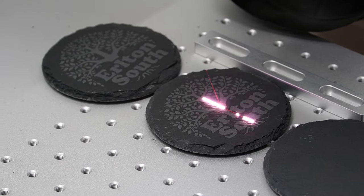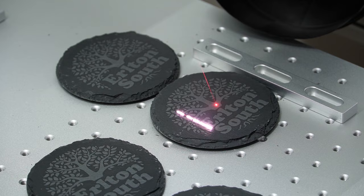I'm in the middle of a $450 coaster order, and this is one of the easiest jobs I've had in months. If you're someone who's looking to start a laser engraving side hustle, or you have dreams of going full-time like I've done, I have five easy and profitable products you can start laser engraving today to bring in some extra cash and jumpstart that business.